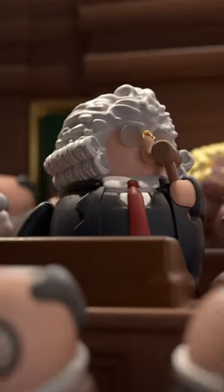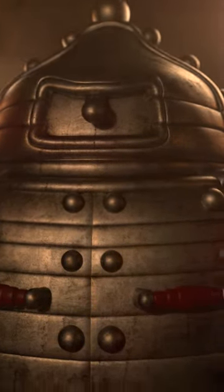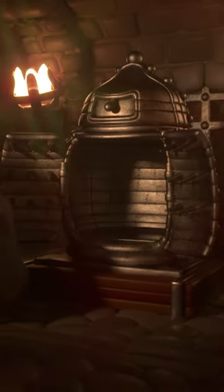The Iron Maiden is a human-sized casket made from wood and iron spikes. The casket was made of multiple pieces that could be opened to allow a person to enter. The shape of the casket forced the new resident to stand upright for a long time. To make matters worse, the iron spikes would pierce the body of the poor chap inside.